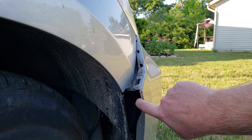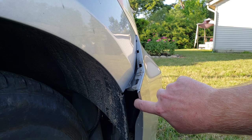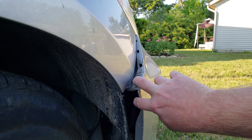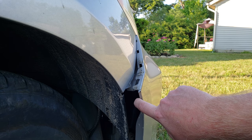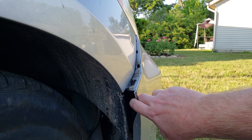Now this one you can see just pulls right out, it's very loose, and one of the tabs is broken here. I'm not too concerned with that because of the way this is set up, and we're going to show you that here.